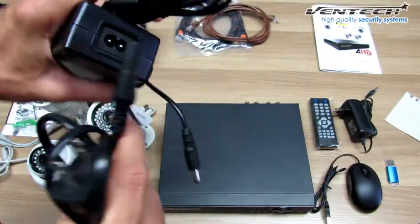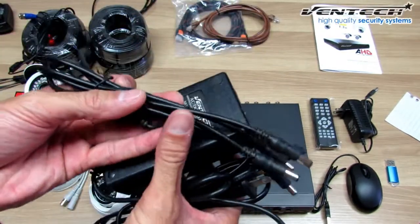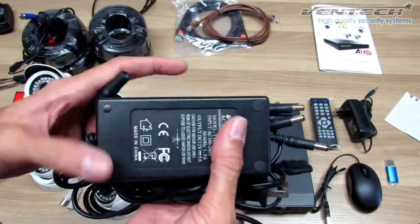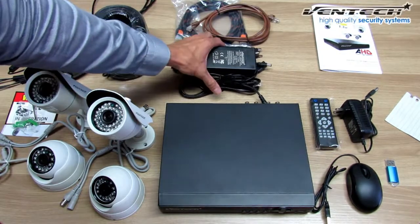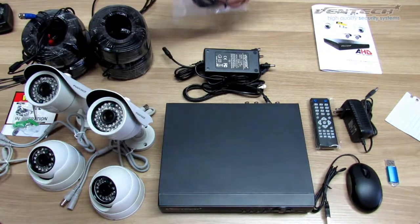This one includes the cable to fit the power adapter, and this other one is a splitter to divide the power for the cameras that you have connected. Let's talk about the HDMI cable and Ethernet cable included in this kit.